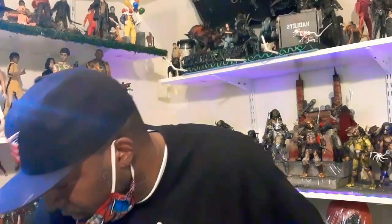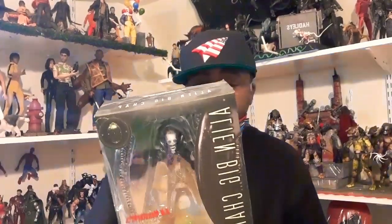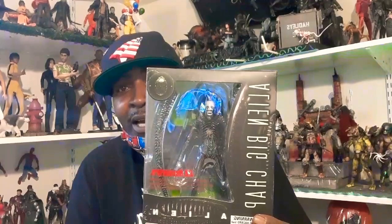I got the Elliott Big Cat. Got this for sale. This is a SH Monster Arts Big Cat Elliott joint. That's for sale. I want $80 for that.